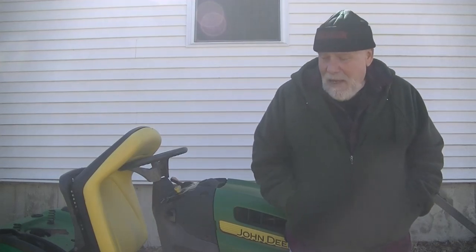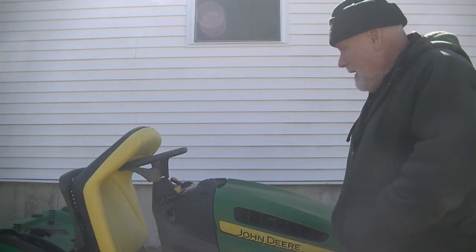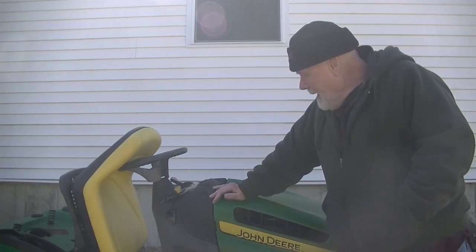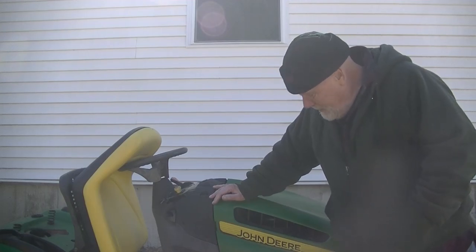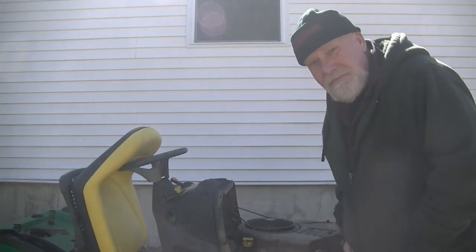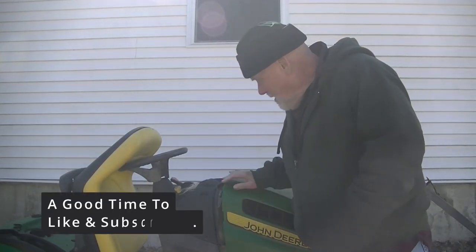Anyway, I'm out here by my little lawn deer. I parked this probably last November. I haven't started it. I'm hoping it's not loaded with mice or anything like that.